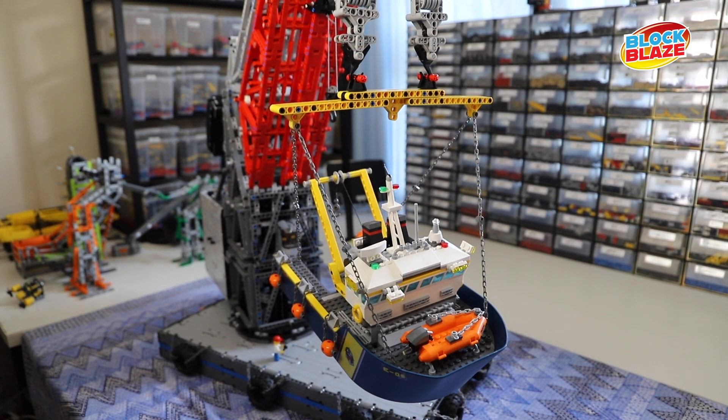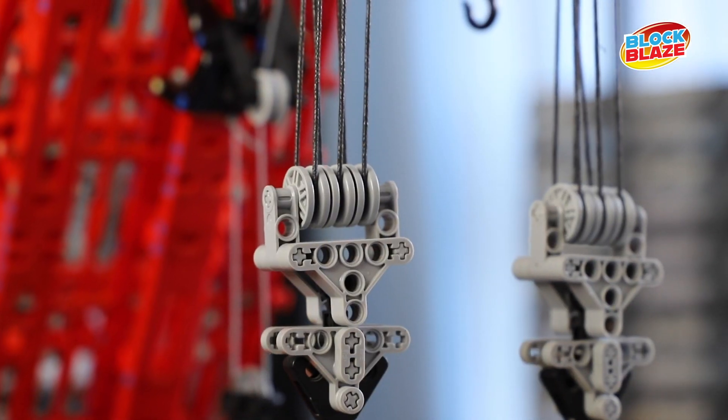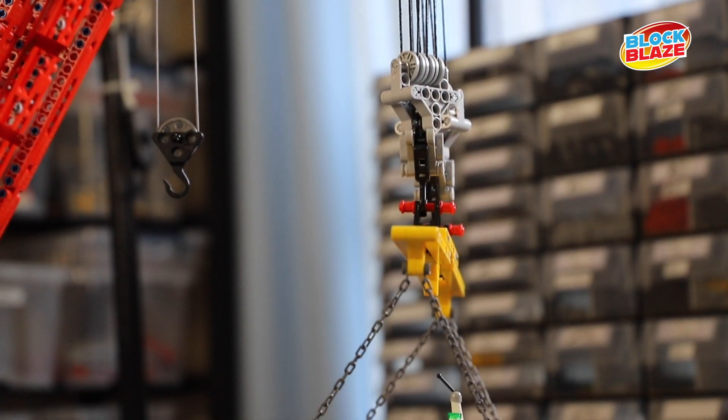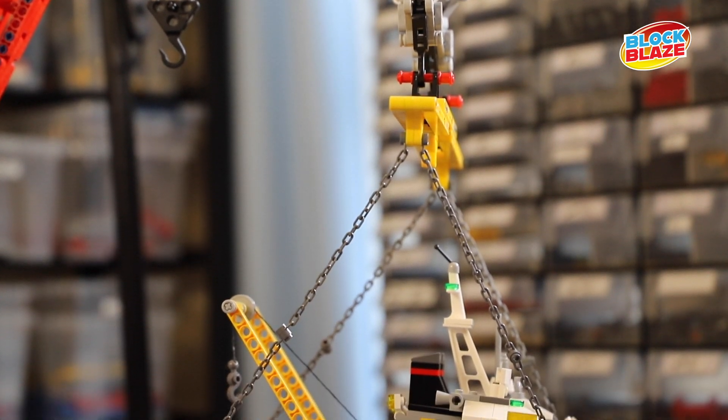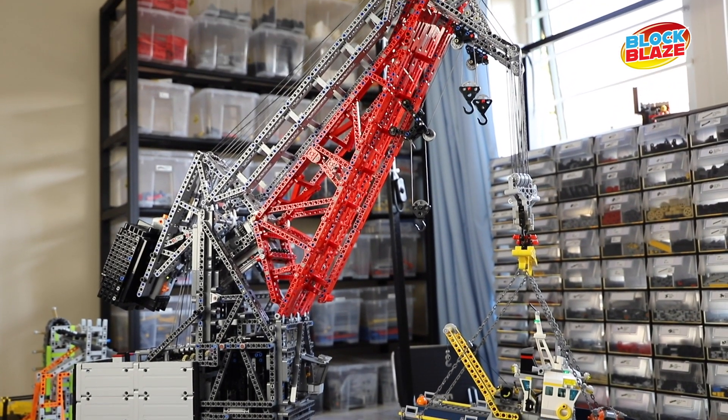Another nice feature is that because all the blocks are independent, you can lift left and right independently, but you can also link these blocks and have them work in tandem — where the two 350-ton blocks can be joined with a spreader beam and lift a wider load simultaneously. You can also do that with the 50-ton blocks, working either independently or in tandem. Thank you for joining me in my Lego room. If you enjoyed this show, like and subscribe and hit the notification button.